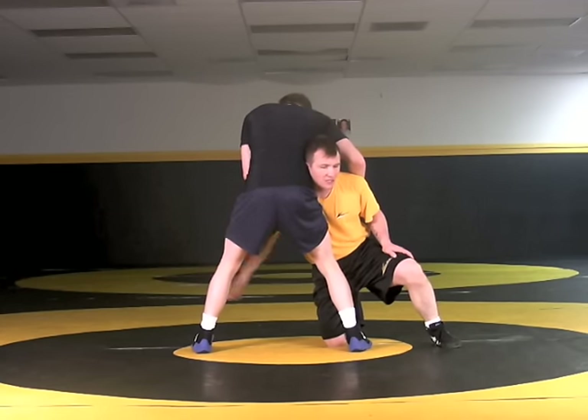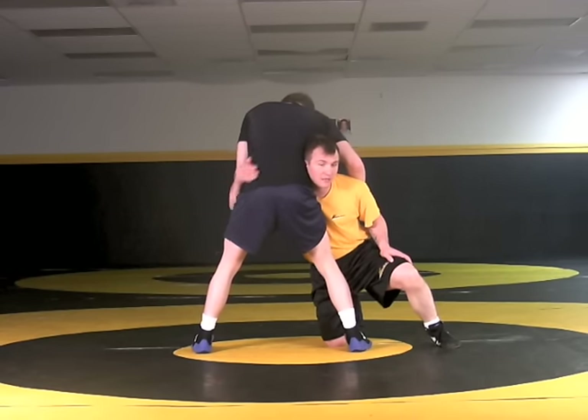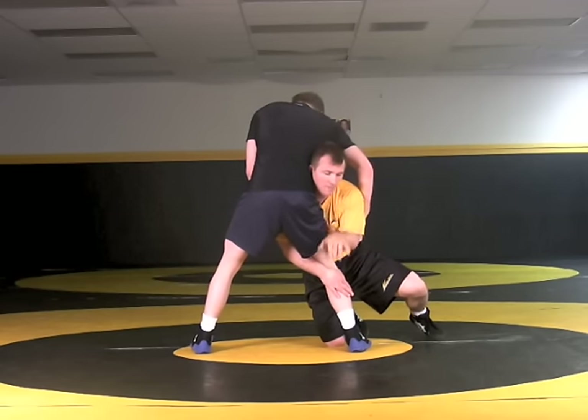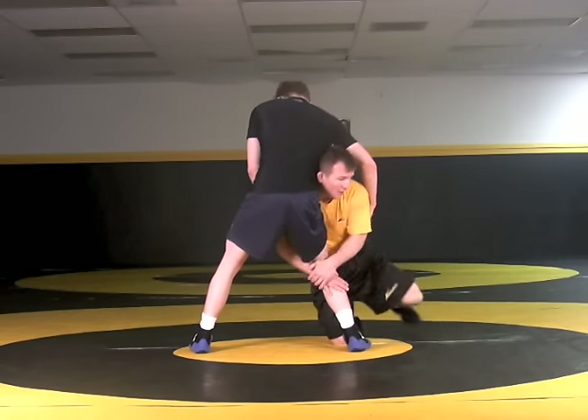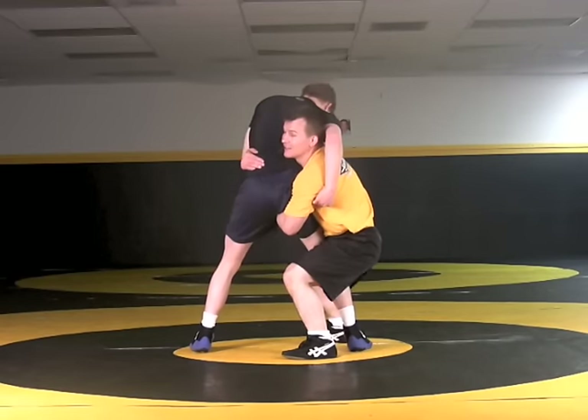As this hand changes, instead of changing properly to the knee, I'm going to change it to the waist. So I'm here — high crotch. As I make my change, outside hand goes deep, I step around and I'm reaching that hand right up through his crotch here and wrapping. Far hand changes here to the waist.